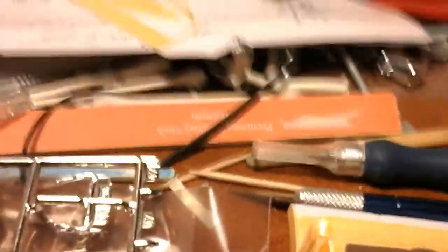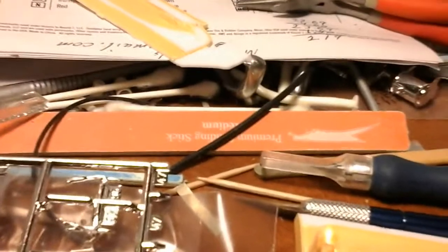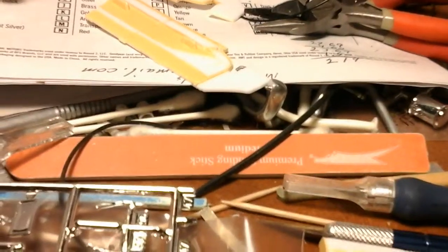I just wanted to let you all know what was on my bench, what I was doing, and what I have done. I don't know what I'm going to do next after I get this done, but I might do the garbage truck, or I'll find something else.